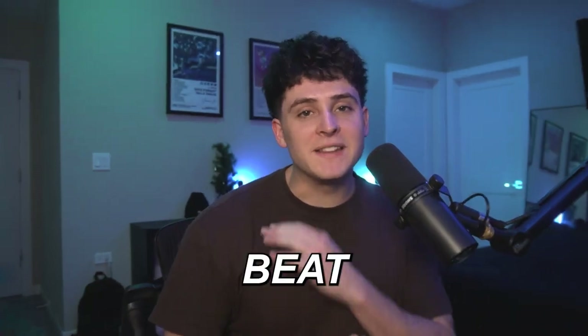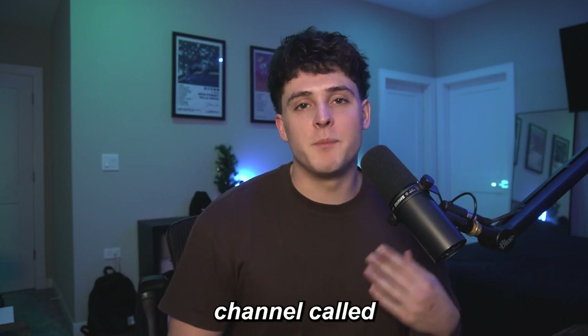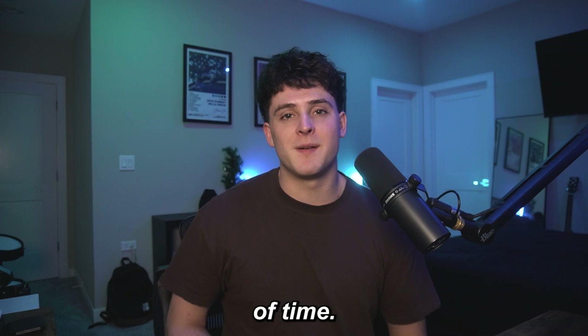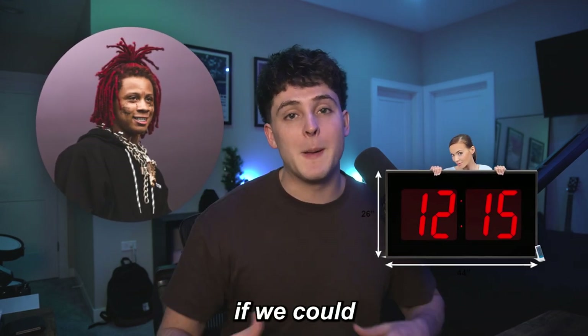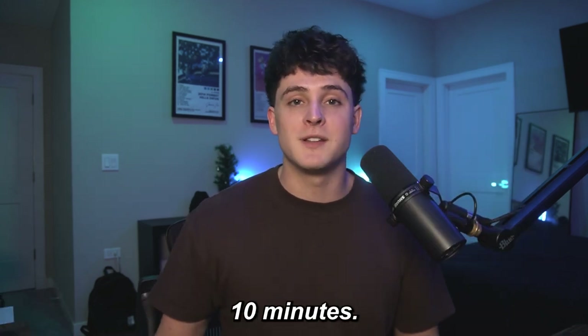What's good YouTube? Welcome back to Beat the Clock — well, not welcome back because we've never done this, but I'm starting a new episode on this channel called Beat the Clock where I'm just going to try and make a song like a certain artist in a certain amount of time. And in this video, we're doing Trippie Red in 10 minutes. So we're going to see if we can beat the clock by making a Trippie Red type beat and a song with some vocals in about 10 minutes.